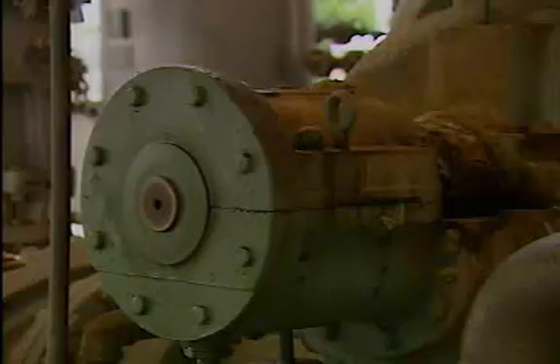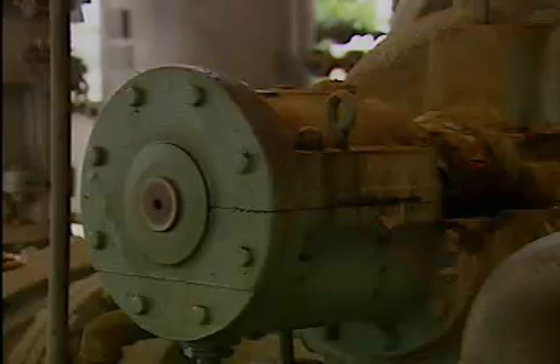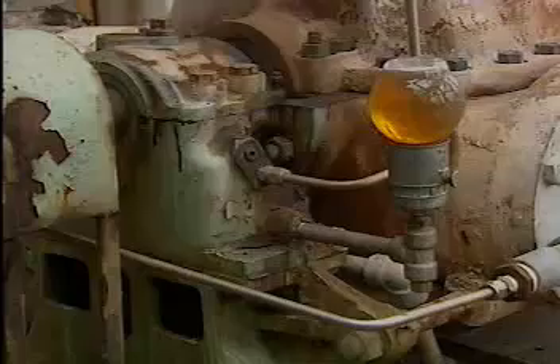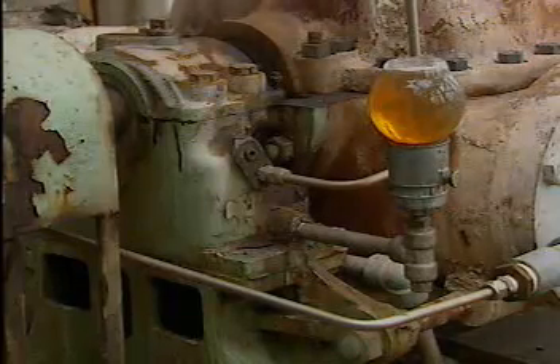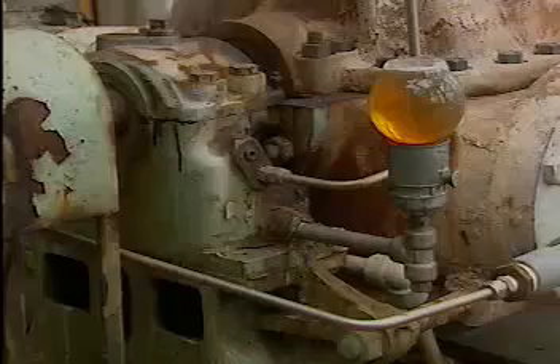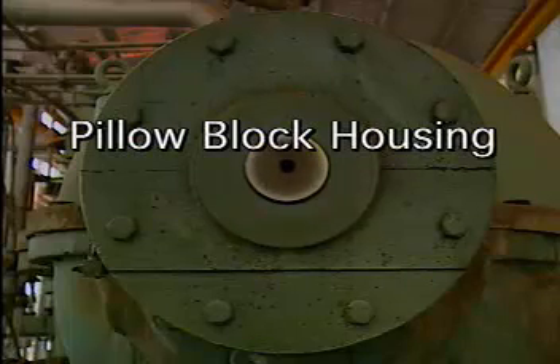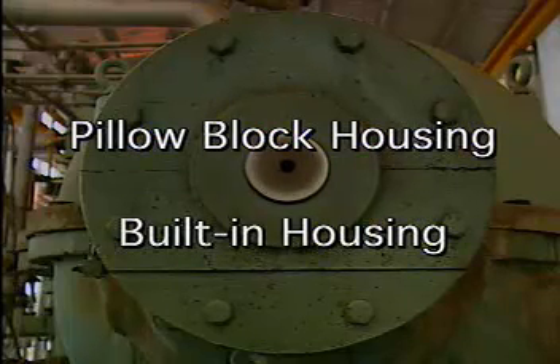Bearings are usually enclosed in housings. The housing is the part that surrounds a bearing and holds it in place. In order to support the bearing, the housing must be able to handle the types of load that the bearing is subjected to. The load is usually transferred from the shaft to the bearing to the housing. Most housings contain lubricant for the bearing and they also prevent dirt and other contaminants from getting into the bearing. Bearing housings are divided into two types: pillow block housings and built-in housings.